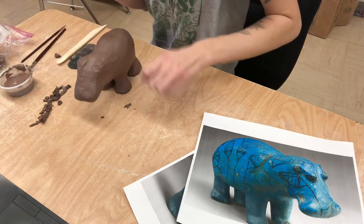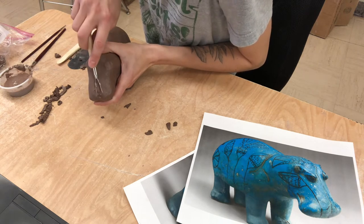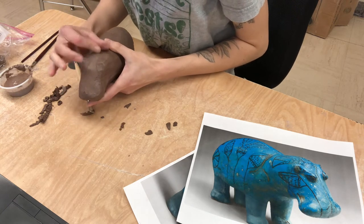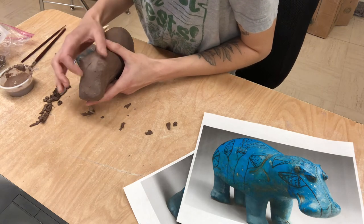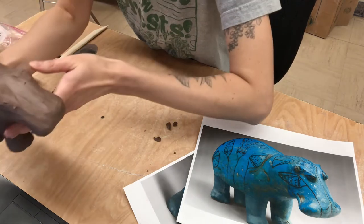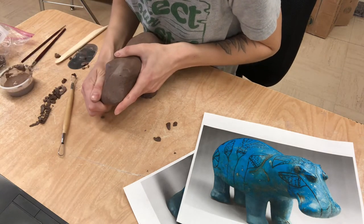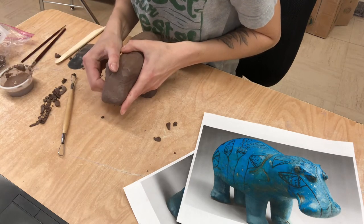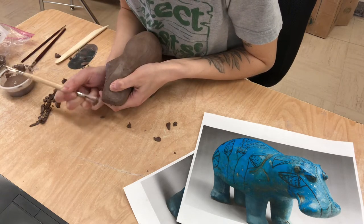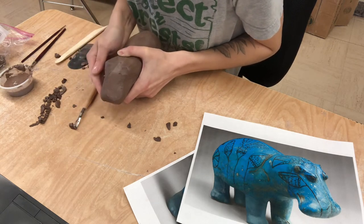So yesterday we kind of got the basics down. Today we're going in with a little bit more detail. I'm just going to kind of smooth it back. And hopefully you could see up close how it's flattening a little bit. I'm going to just take that piece off and I'm going to still kind of work on the front too - push it in just making sure that I have those rounded parts.